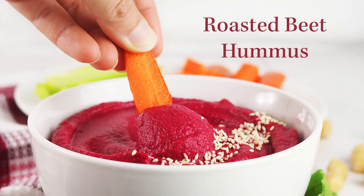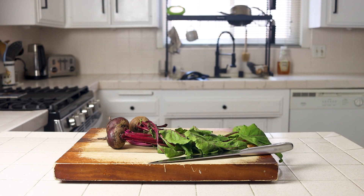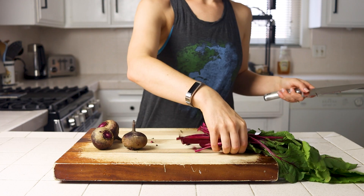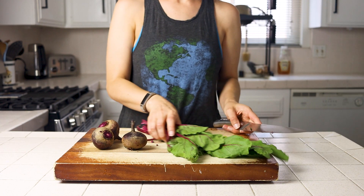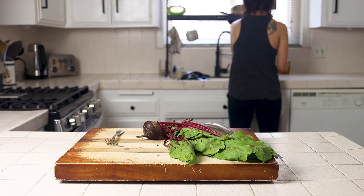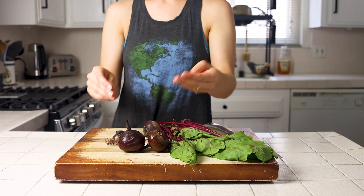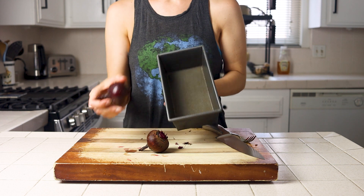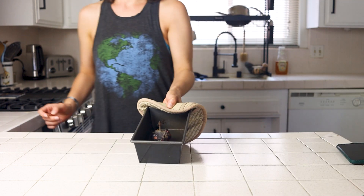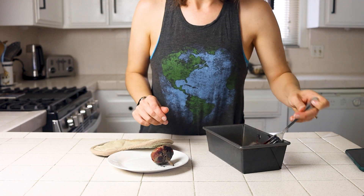Starting with the roasted beet hummus, I like to buy my beets whole with the stems on and wash and keep the beet greens. Their texture is a nice middle ground between spinach and kale, with a mildly bitter flavor great for salads. Preheat your oven to 400 degrees, then wash your beets and poke them all over with a fork. Roast them whole for 30 to 50 minutes, turning them one to two times, until a fork can easily pierce them all the way to the center. Remove them from the oven and let them cool completely.